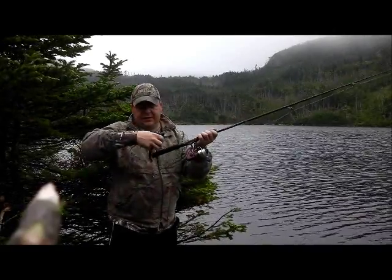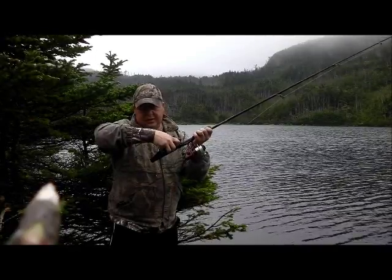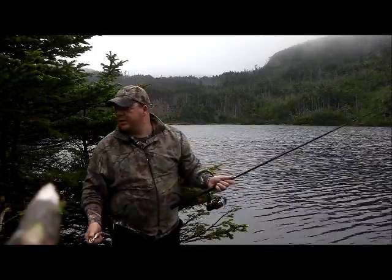So on my rod here, I have a 6 inch marker right up to 12, and that is a nice 10 inch trout. So it's not bad — he's a good keeper.